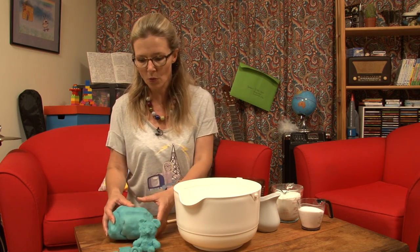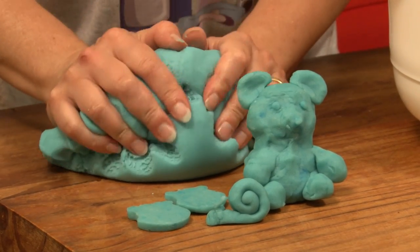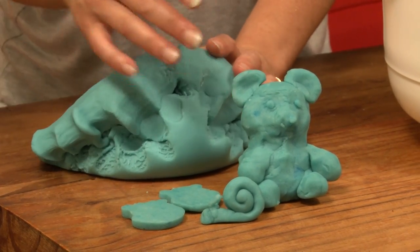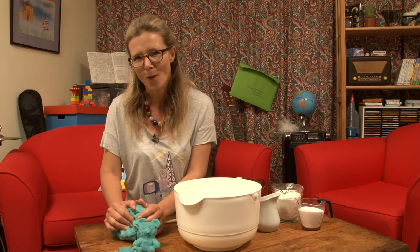We made Play-Doh, and we used it all the time. This stuff is so good for anybody who's using it. You can make it into any shape. You just don't eat it — it's not that kind of dough, okay?